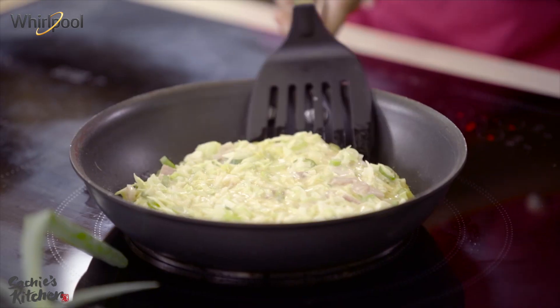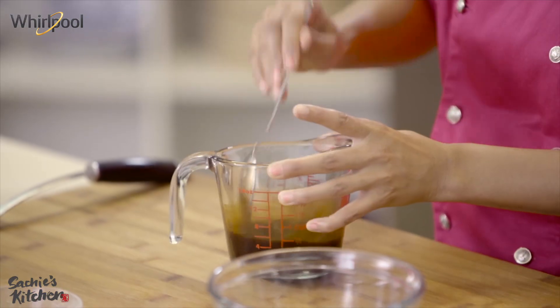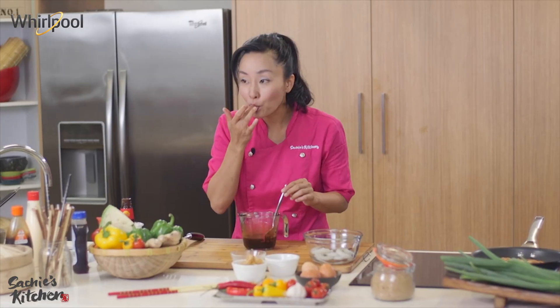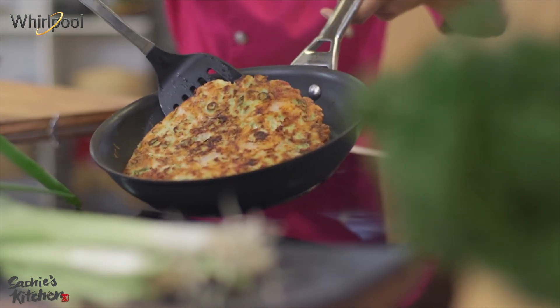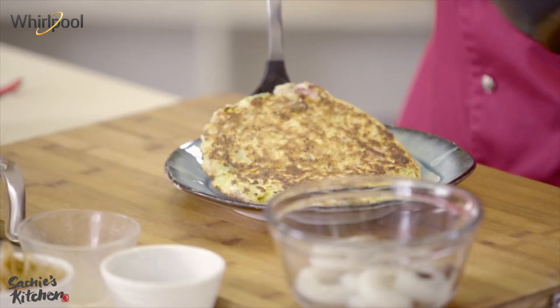Nice and golden brown. Mix it well until the sugar dissolves — nice and rich sauce. Perfect. Beautiful. You are done. That's enough.